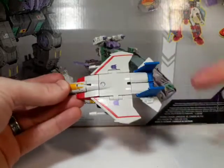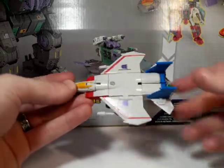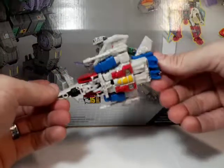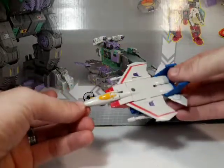And you saw the Legends class Starscream — he's roughly that size. Hopefully that gives you an idea of the size. Pretty standard Legends class stuff, but now we're going with core class. There you go — there is Core Class Starscream, and there's his little jet mode.